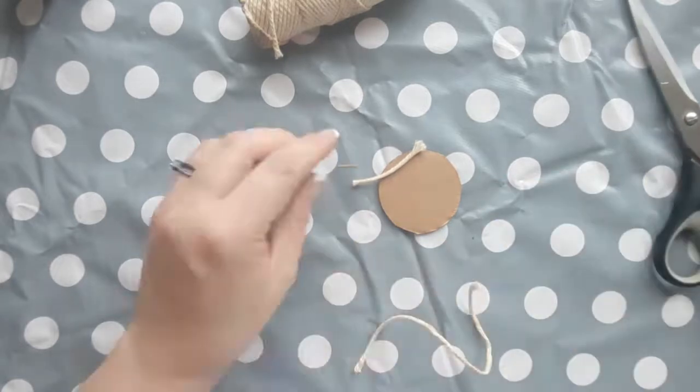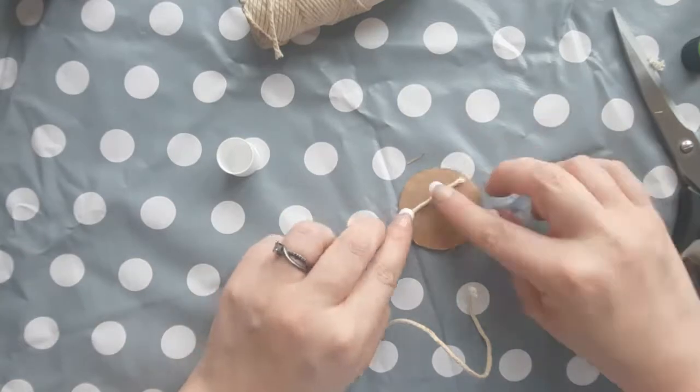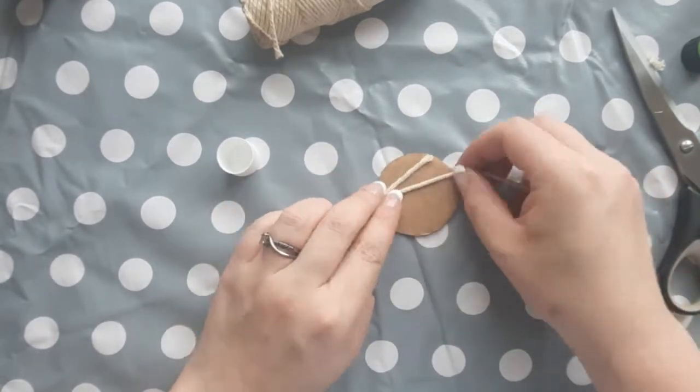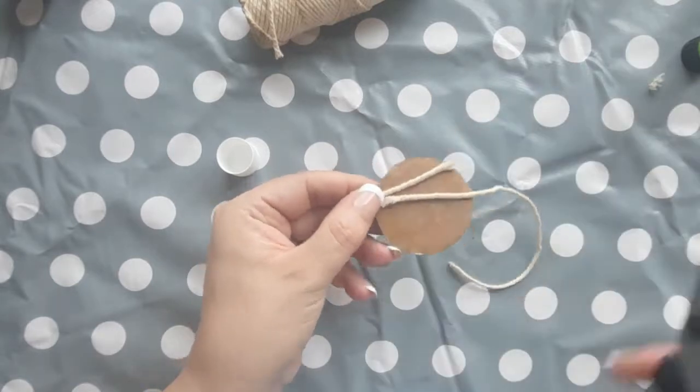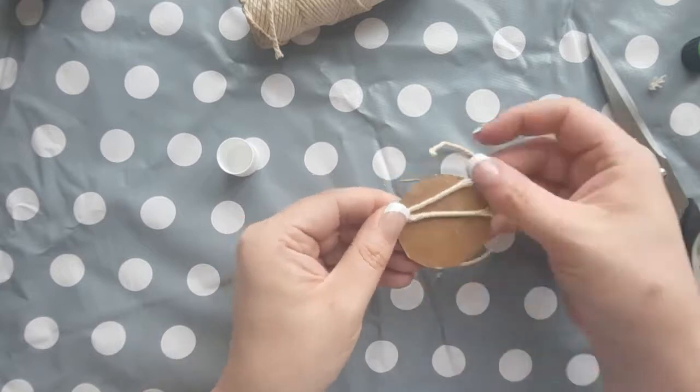Then glue it into place when you're happy with where you think it's going to go, as it's easier to work with when your pieces of string are glued down. Just smother the whole of the front of the pendant in glue, then you can continue to add your pieces of string and build up your design.